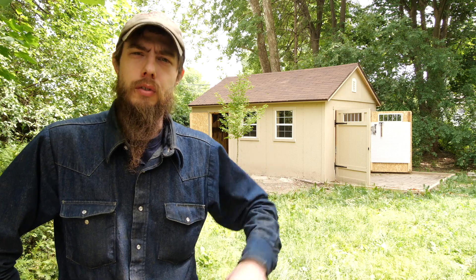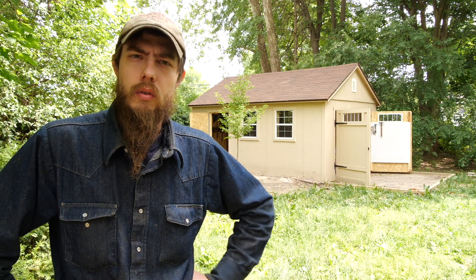Hey guys, Phil Baumhart here. For today's video I want to introduce you to the new workshop. I moved and got a house with a double lot and ended up building my own shed to be the workshop.